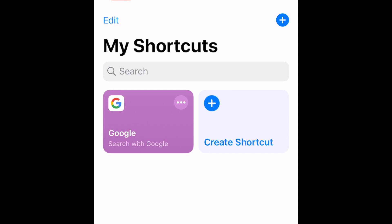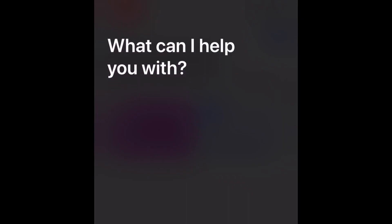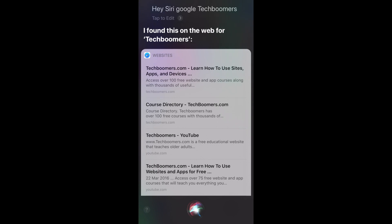Now your shortcut is all set. To do a hands-free Google search, just say Hey Siri, followed by your voice command, and then whatever you'd want to search. Your Google search results will then appear on your screen. The only drawback to this is that currently Siri is not able to read out the search results.